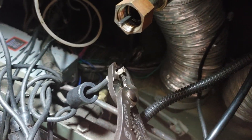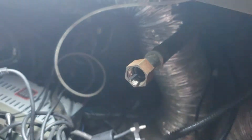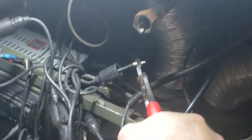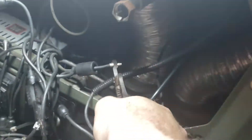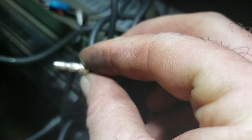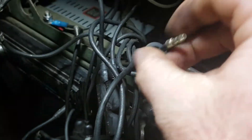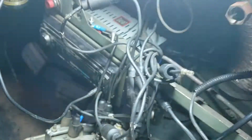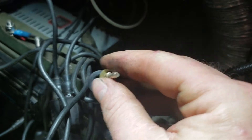Now you crimp it. You want a good solid crimp, which I think I may have achieved there. Pull on it to make sure it doesn't come off. The last step is you put your retainer on the wire itself.